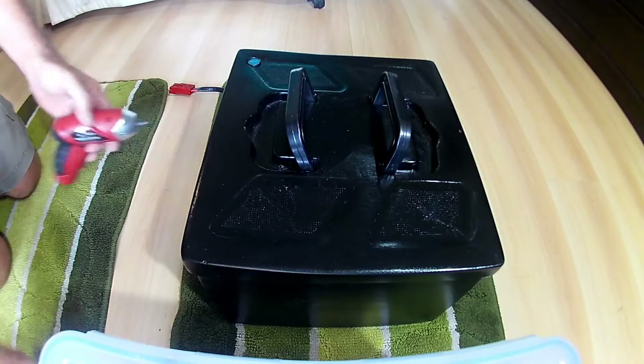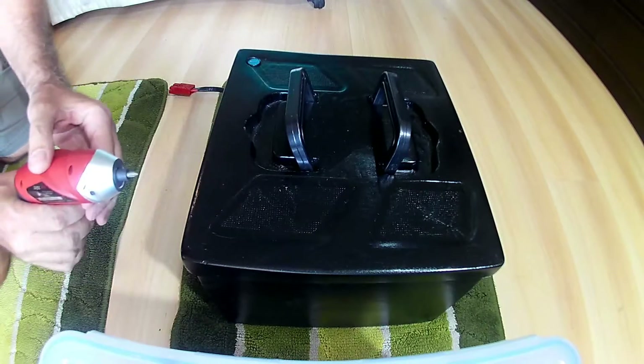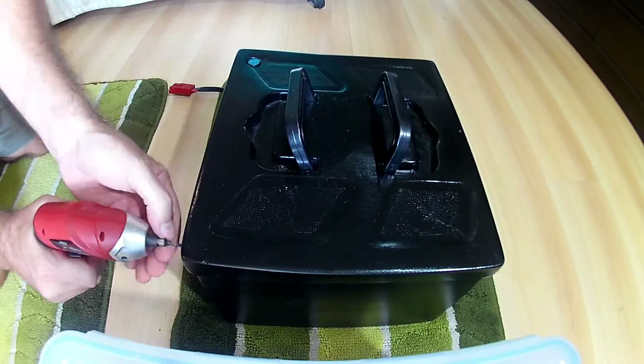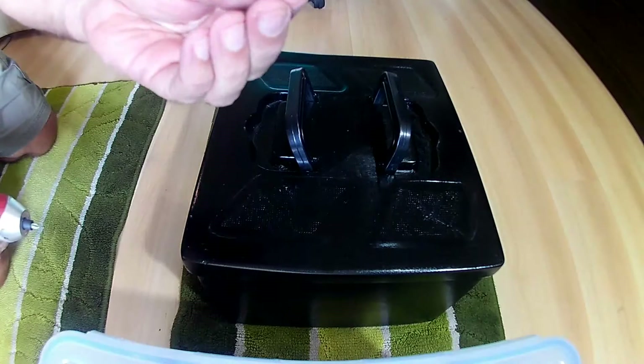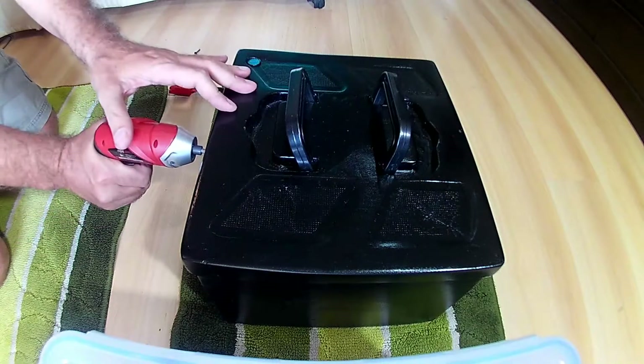Let's dive into the battery pack. Let's see if my screwdriver holds out long enough. Wood screws. Not surprising.